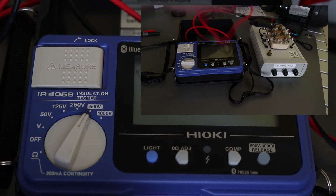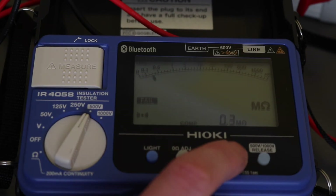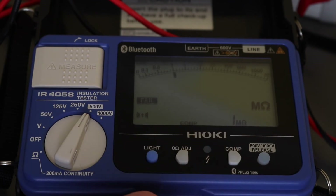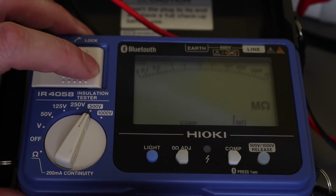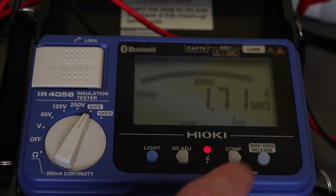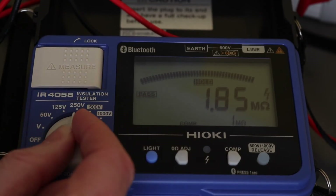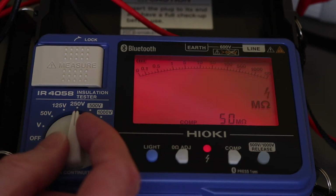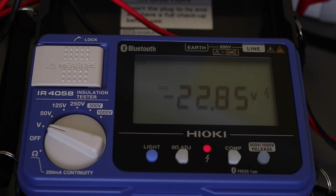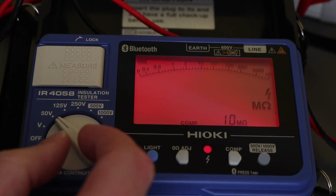Set up for an insulation test with the comparison function active — at one megaohm the test passes and we're reading 1.6 megaohms. Changing the comparison value now causes it to flash, indicating a voltage is present, because the winding simulator is capacitive and holds a charge. Switching to another range it alarms to show 23 volts present, and even at 15 volts it alarms to warn that voltage is present.